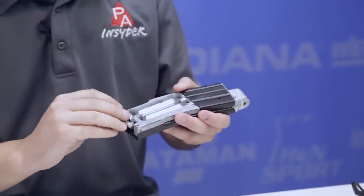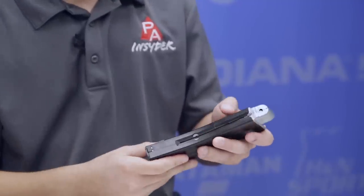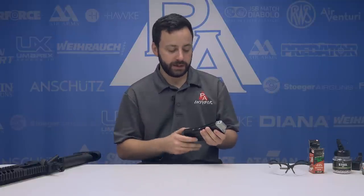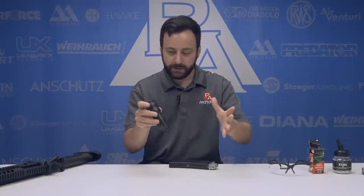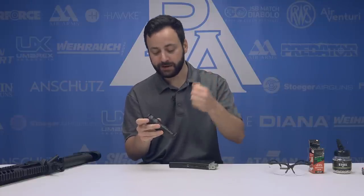Now that we have our CO2 loaded in, we're just going to replace our Allen key and pop the cover back on. Now we're going to load BBs. One of my biggest pet peeves with any CO2 gun is when the follower doesn't have something to retain it. Upon initial inspection when I got this gun, I was not happy - my thumb was getting chewed up. And then I realized that Crossman included a speed loader. This is huge. Not a lot of guns come with this.